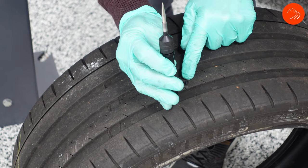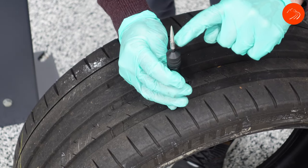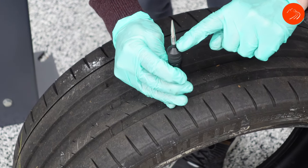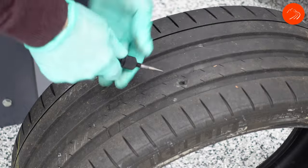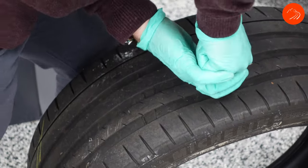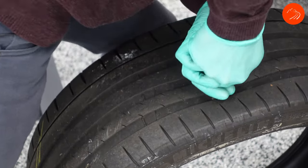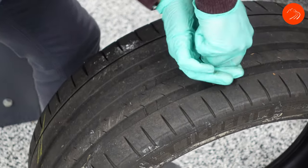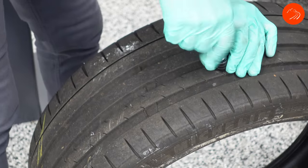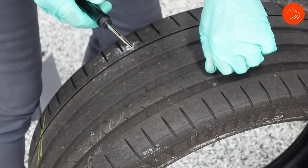Then insert the nozzle into the hole. Here's something important: on the nozzle you'll see silver, gray, and then a dark gray section. You want to have all the way down to the dark gray inside the tire. That's why I said to make that hole as big as you can — to get this thing all the way in. Once it's in, unscrew the probe tool and now you're ready for the gun.